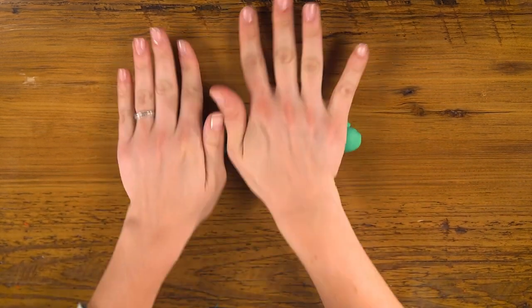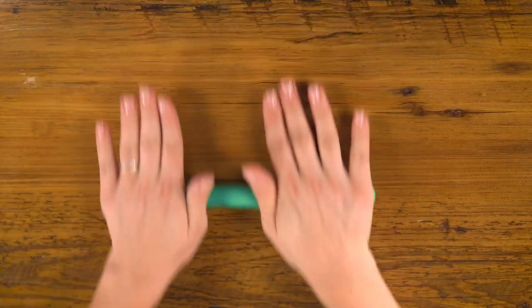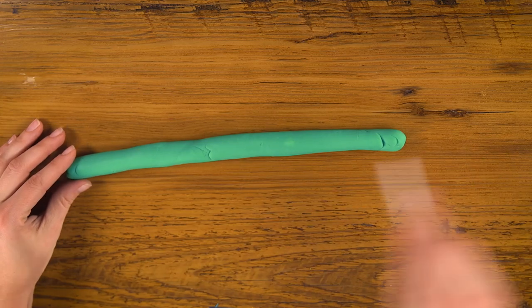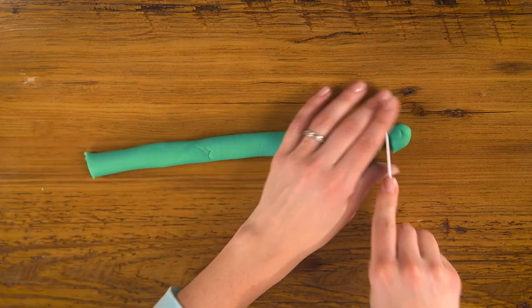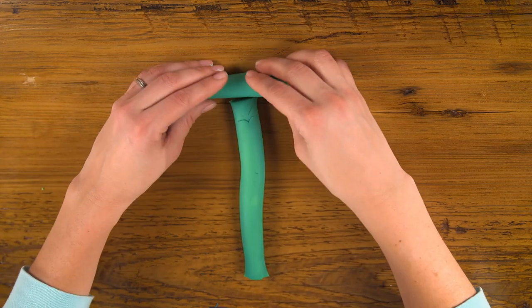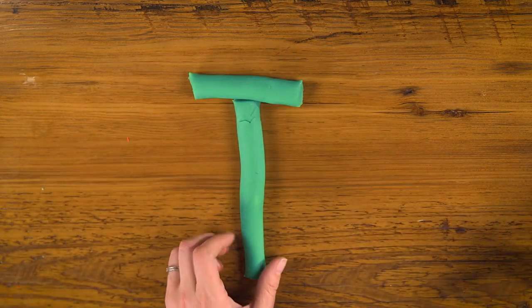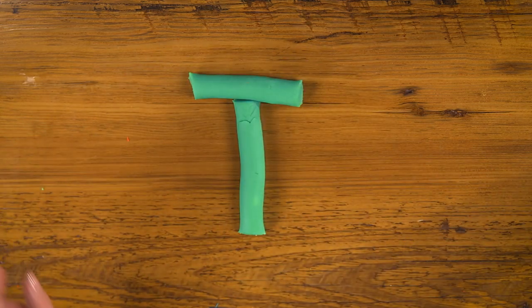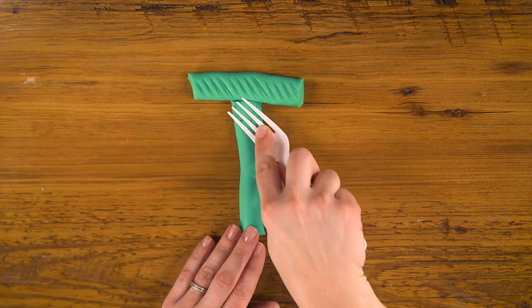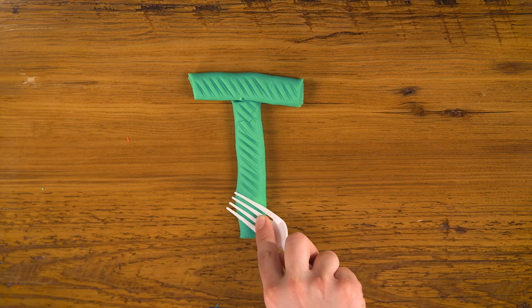For T, I'm going to use the green again. Roll out another rope, trim the ends, and use my fork's tines to put a little print in it — or add texture, which also starts with T.